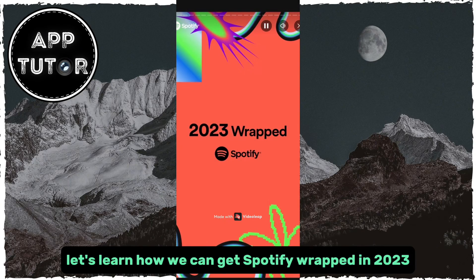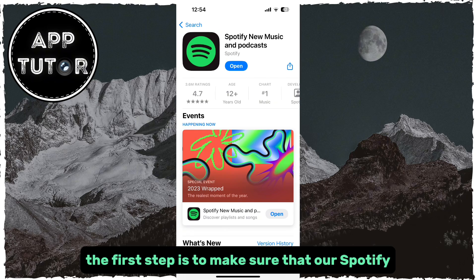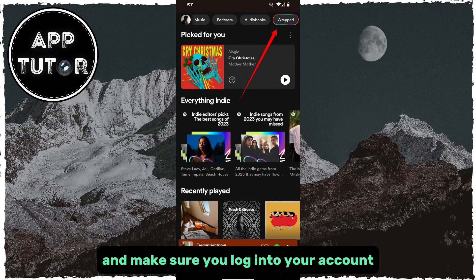Let's learn how we can get Spotify Wrapped in 2023. The first step is to make sure that our Spotify application is updated to the latest version, and after that, we're going to open our app and make sure you log into your account.